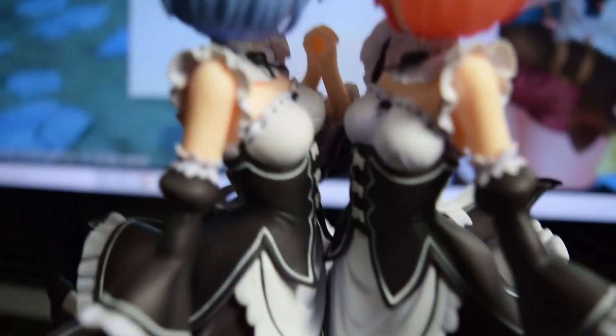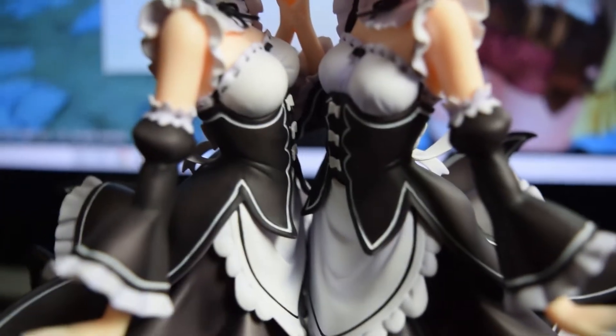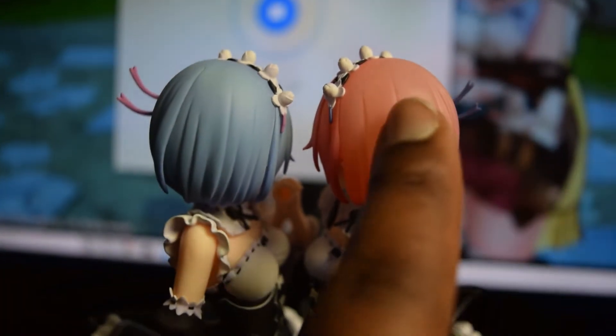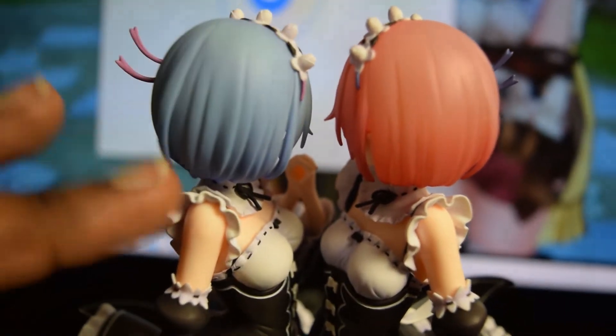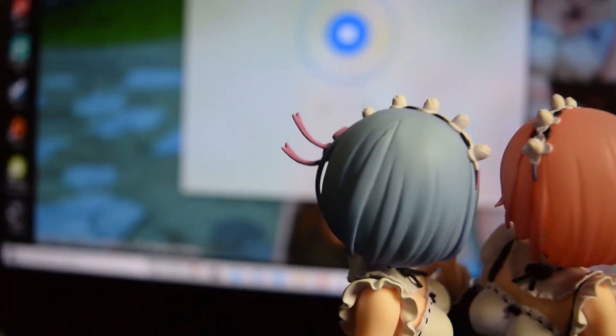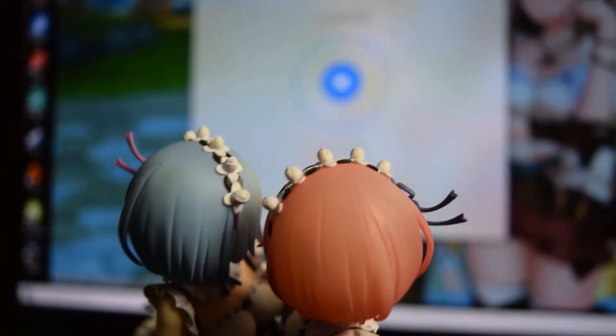One of the best parts — going over their chests — you can clearly tell they kind of got the size right. Ram is way bigger than Rem, which I believe is accurate in the show. They kind of got every part as realistic as possible. I really like the cuffs and the blouses — everything there is really nice. Their headdresses and hair color are really nice. It is a bit transparent though, as you can clearly tell from Ram. Ram has more of a solid blue color, but you can clearly see they kind of glued on a random piece here — it's clearly obvious going from transparent to non-transparent.